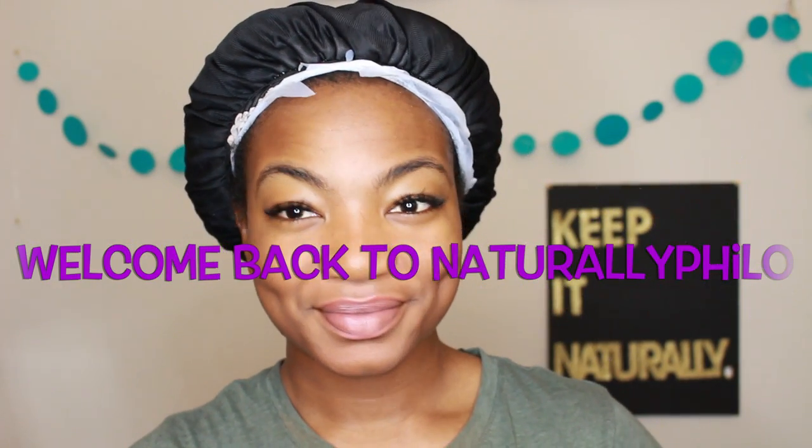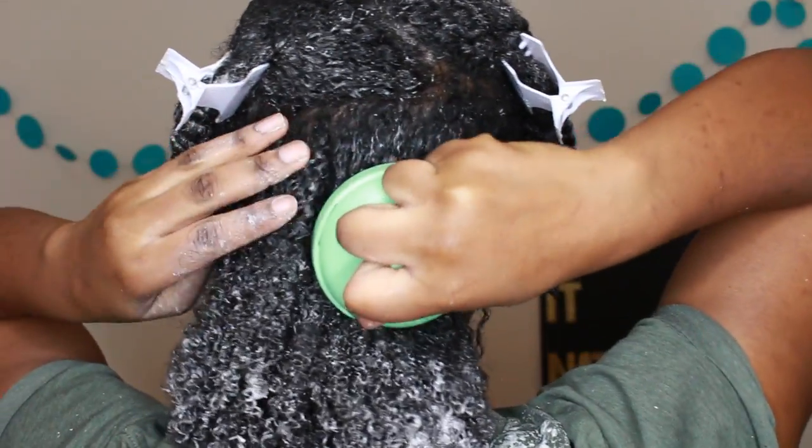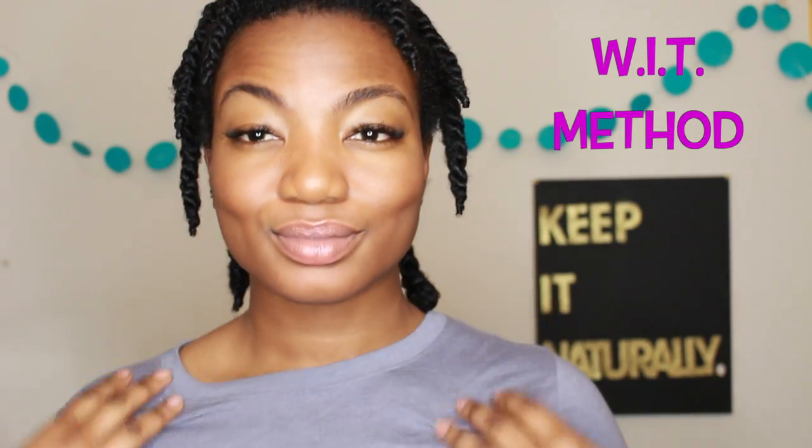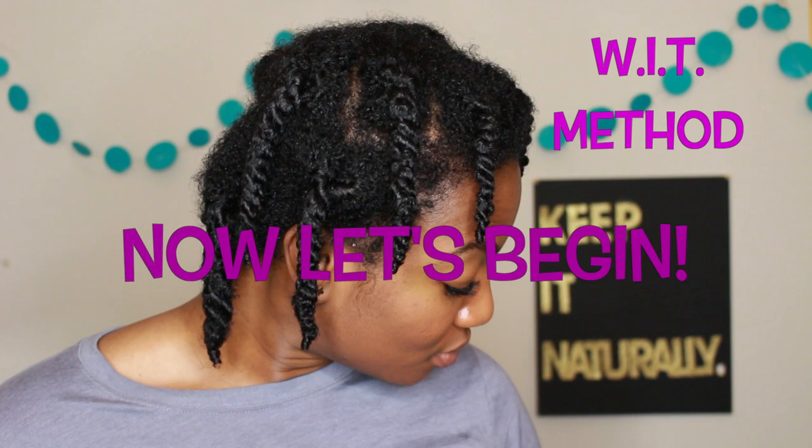Hello everyone, welcome back to Naturally Fillo. In this video, I'm going to show you the best way to co-wash your hair. This video is also sponsored by Vanity Planet. So if you are interested in learning the WIT method — what is WIT you ask? Well you gotta watch to find out. So if you are interested in learning how to co-wash your hair the right way, stay tuned y'all.